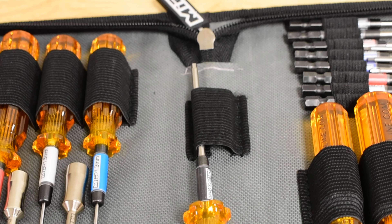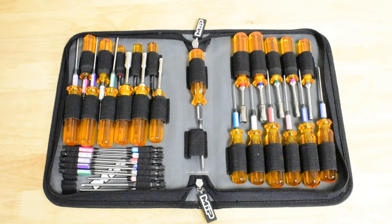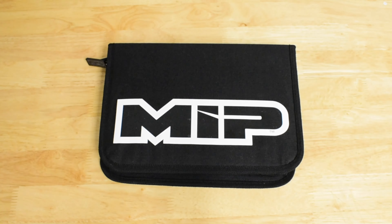And in the center you have 2 more slots that are perfect for those tools that you need quick access to. Carry your MIP tools in style — log on to MIPonline.com and order your MIP tool bag today. Thanks for watching.